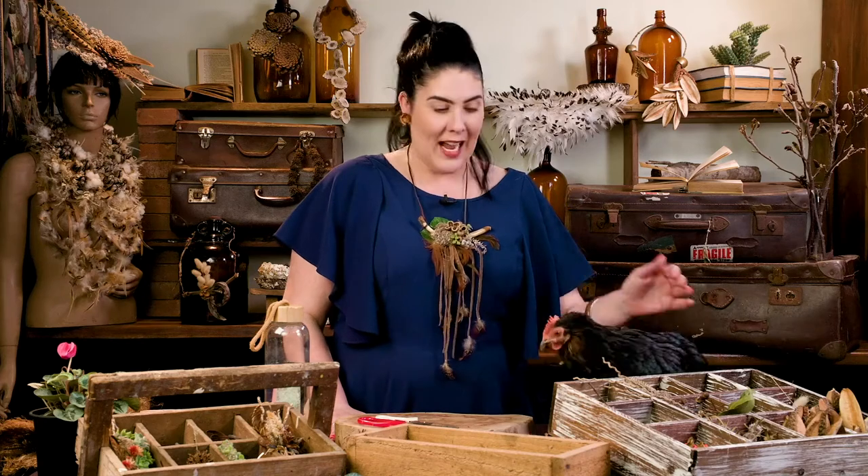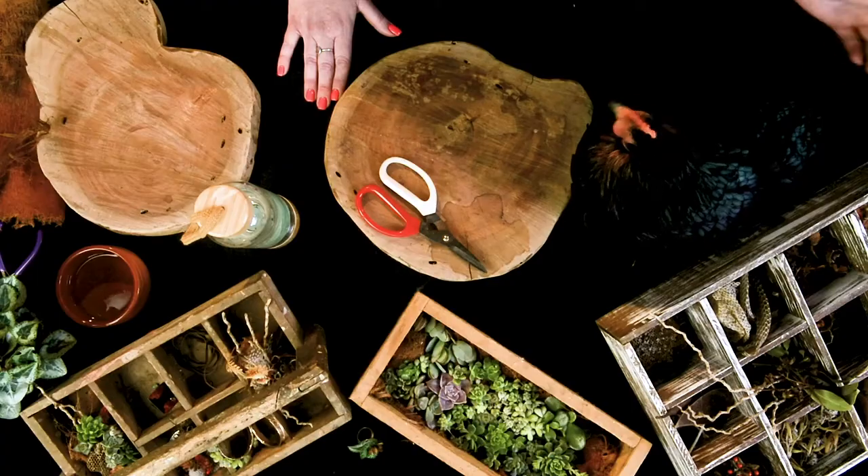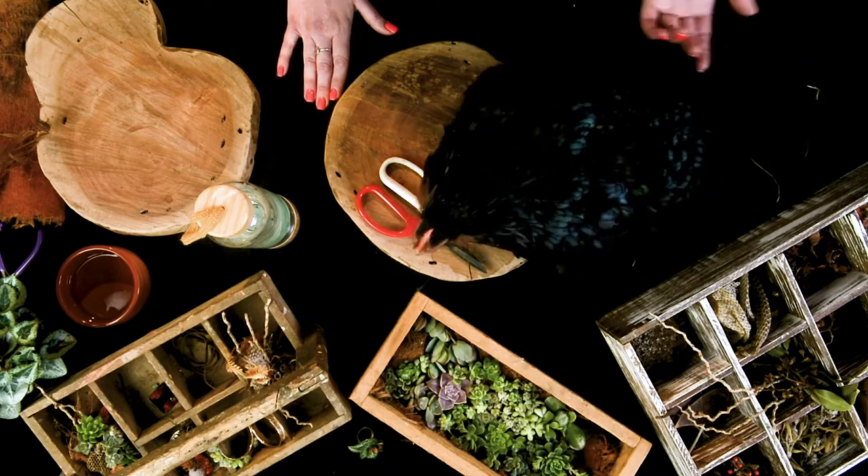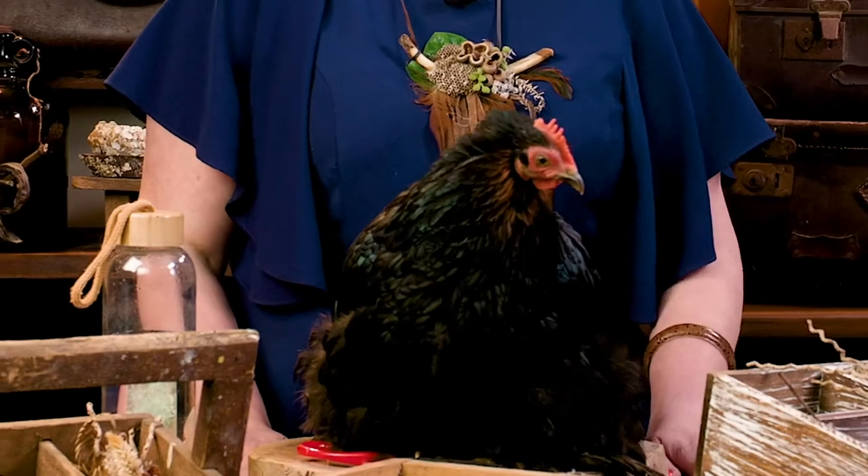I really enjoy foraging for feathers, so I wanted to show you something that I can create with those feathers. Here we have Arnie — this is how I actually achieve a lot of my foraging. I wait for my girls to drop their feathers, I'm always collecting, and voila — then we make some beautiful wearable art. So let's get to it.